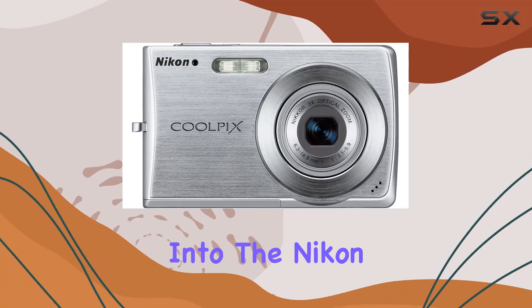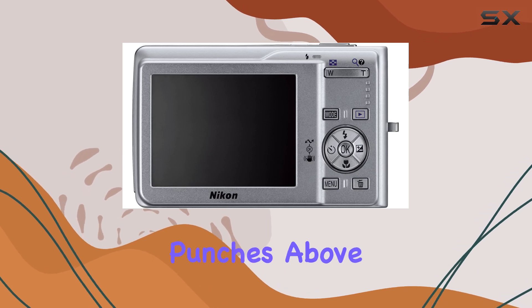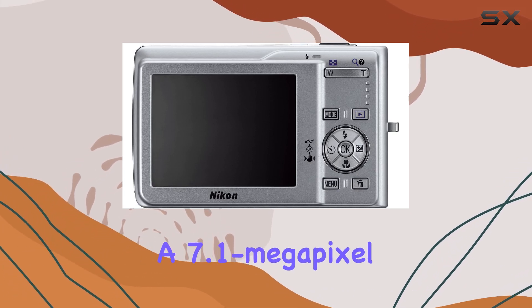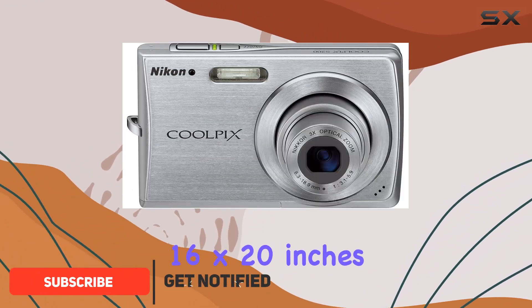Hey there, today we're diving into the Nikon Coolpix S200, a compact digital camera that punches above its weight. Packing a 7.1 megapixel CCD, this little guy surprises with photo quality prints up to 16 by 20 inches.